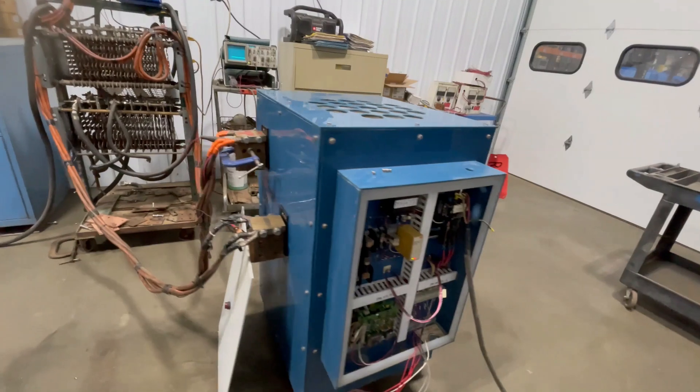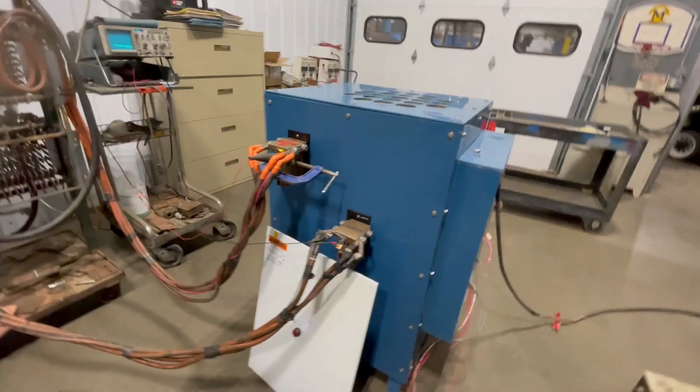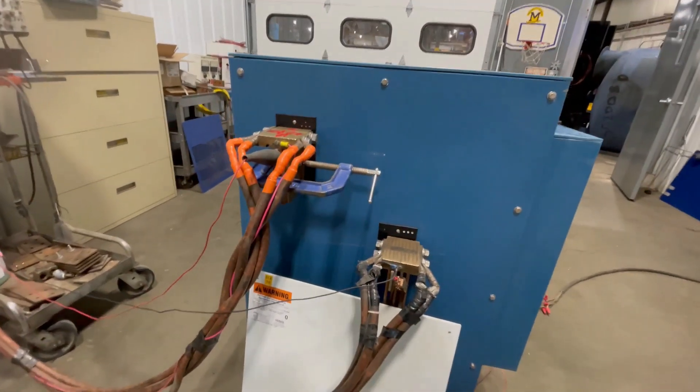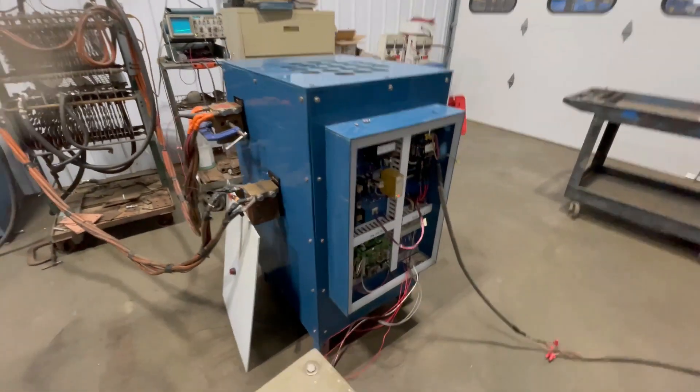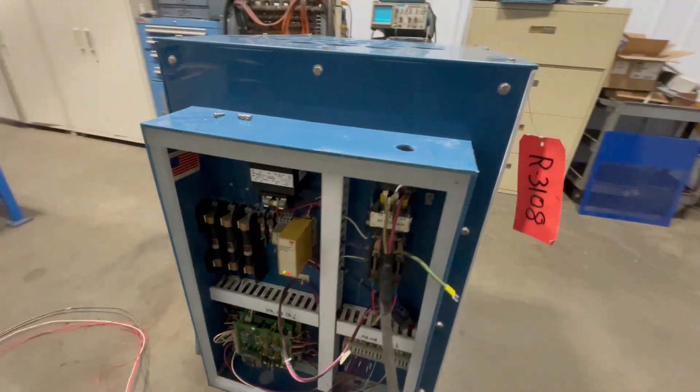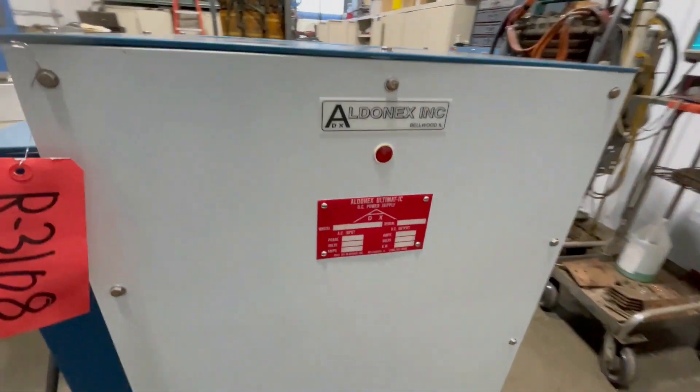This unit weighs in at 640 pounds. The overall dimensions are 24 inches long, 32 inches wide, and 45 inches tall.